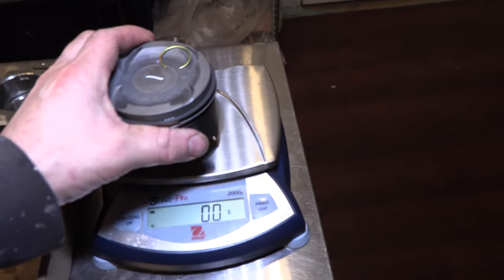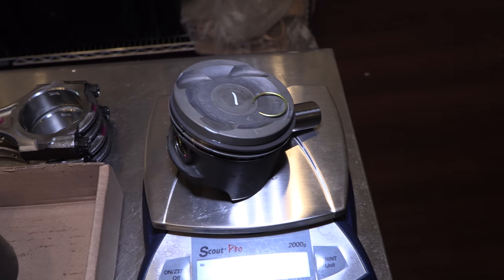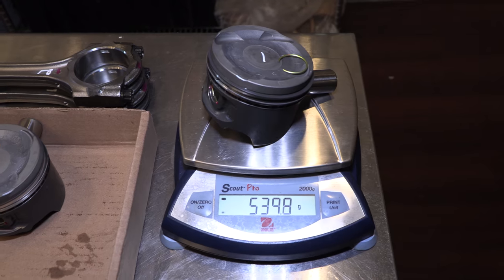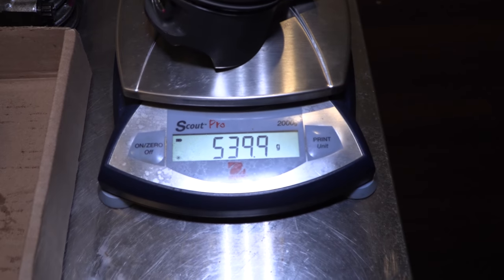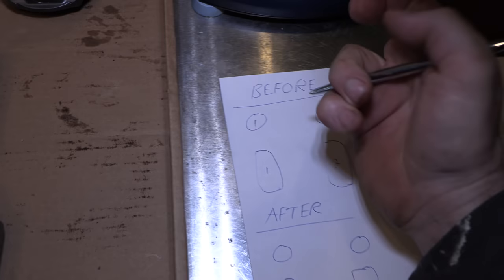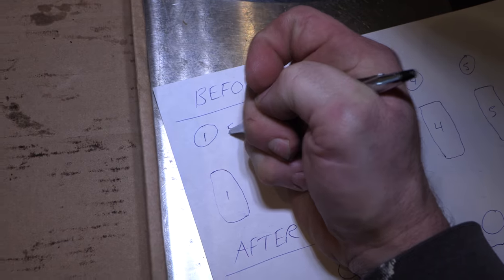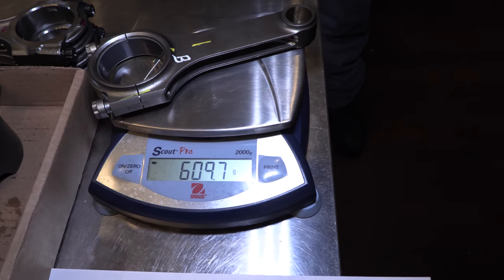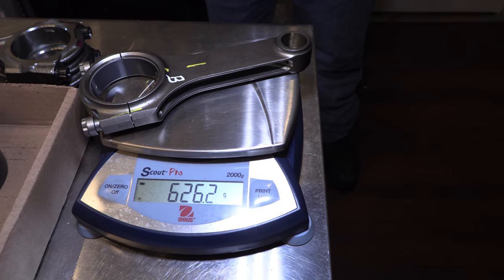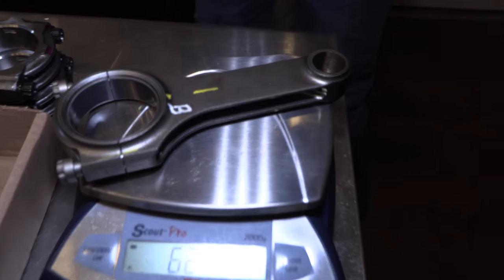I take each piston with the piston ring and the retainer, get the weight, and write that weight down on the sheet I created. Next, grab one of your connecting rods, throw it on the scale, and write down what each connecting rod weighs in relation to the number that you marked on the rod.